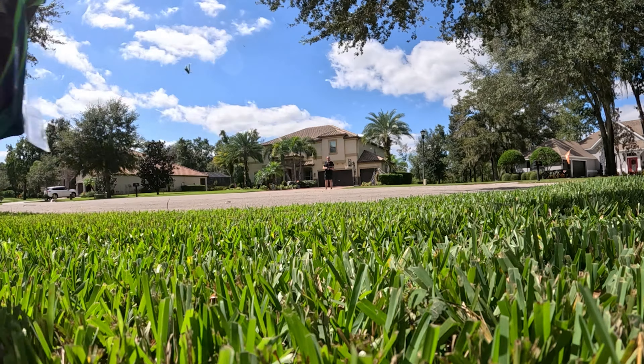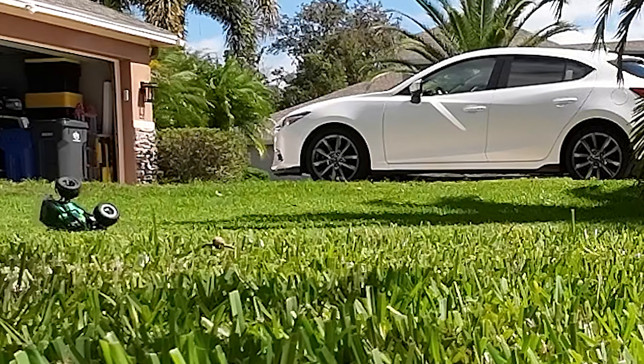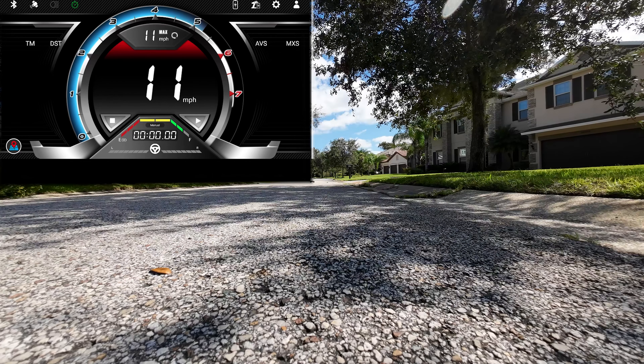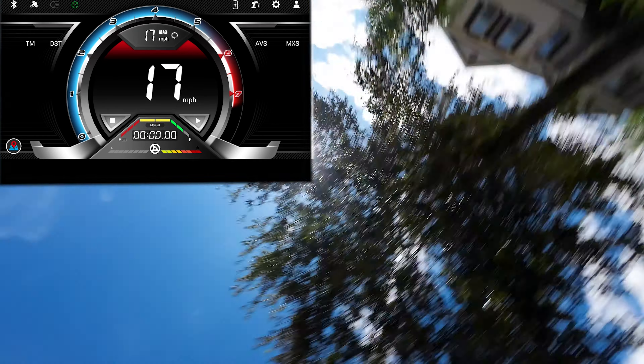Bashing in the grass is always a fun time, but how about we use that built-in GPS app and see how fast it goes. We're going to do two runs. First, we're going to try it at 70% power and see what we get. And now let's try it at 100% power - and let's wipe out the camera.